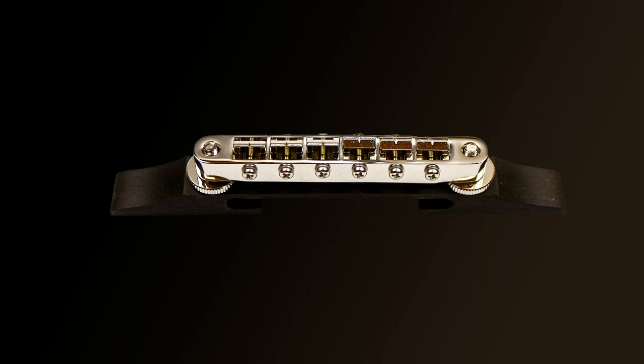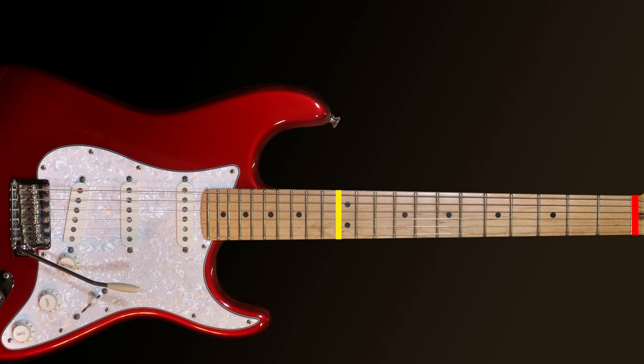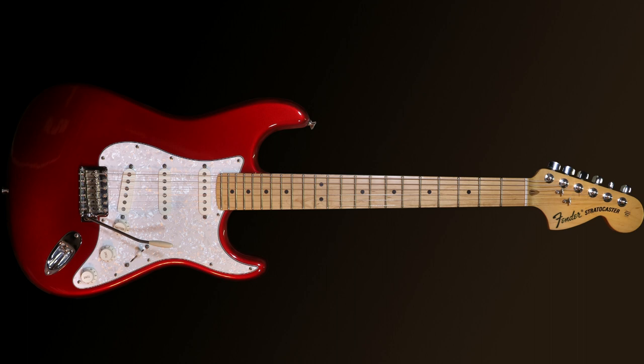If your guitar has a movable bridge and the intonation is desperately out, the first thing to check is the bridge position. This is useful information for everyone: the distance between the nut and the 12th fret should be identical to the distance from the 12th fret to the bridge. If you measure and it isn't equal, and you've got a moving bridge, slide it along until it's in the correct position.